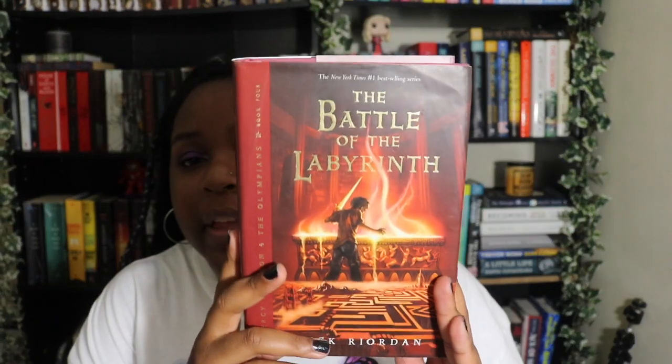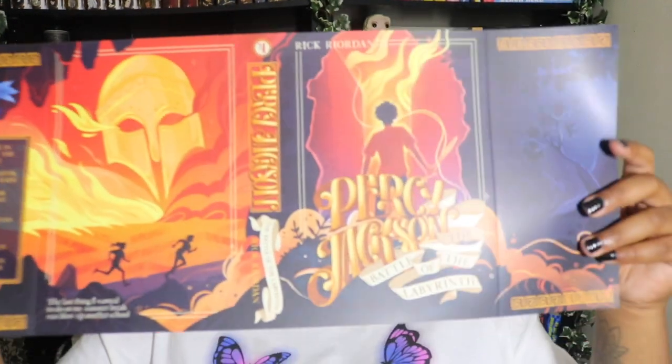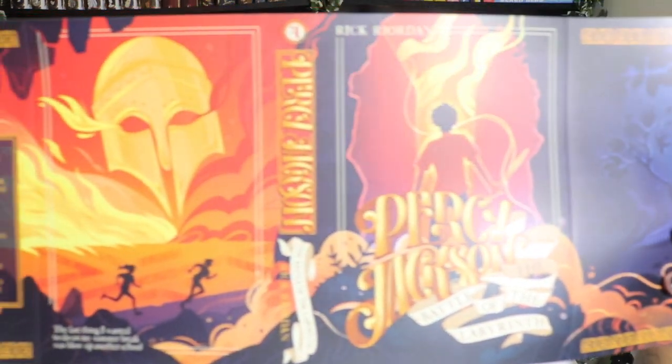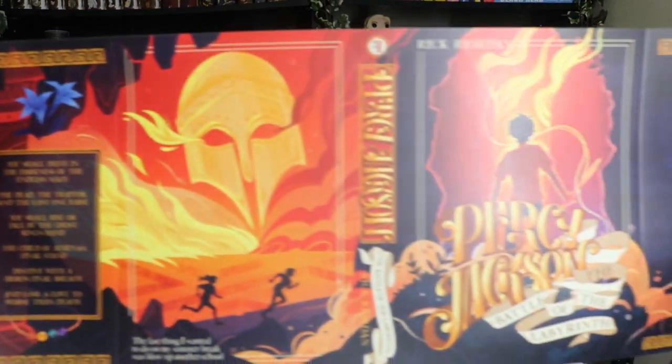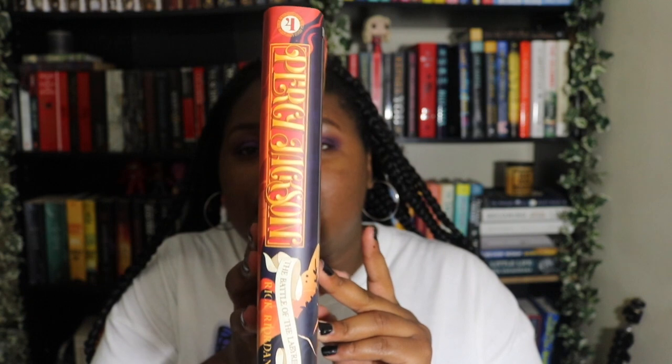Next we have the Battle of the Labyrinth. I actually love this cover — it's my favorite in the series, I'm not sure why, but I just love it a lot. This is nice, it's giving me the same fiery vibes. So nice — here's the spine.